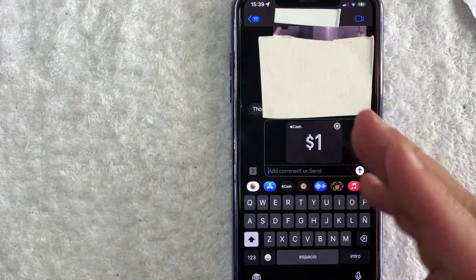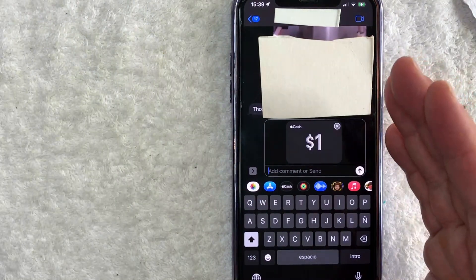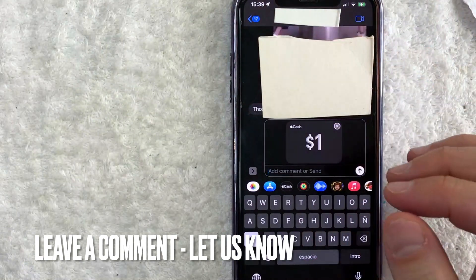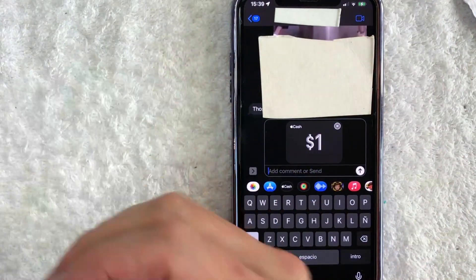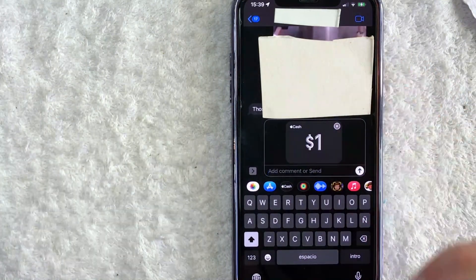But there you have it, guys. If you're wondering how to send money with Apple Pay, that is the easiest way I know how to do it. If you know an easier way, be sure to leave a comment below and let the rest of us know how you did it. Hopefully you found that video useful. If so, click thumbs up or maybe consider subscribing to my channel. Hope to see you on the next video. Thanks again for watching.